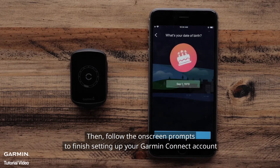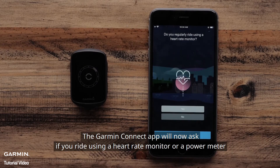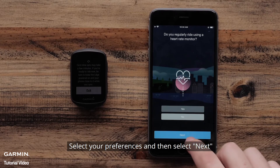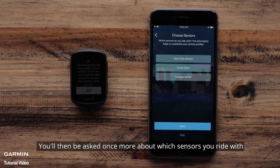Then follow the on-screen prompts to finish setting up your Garmin Connect account. The Garmin Connect app will now ask if you ride using a heart rate monitor or a power meter. Select your preferences and then select Next. You will then be asked once more about which sensors you ride with.